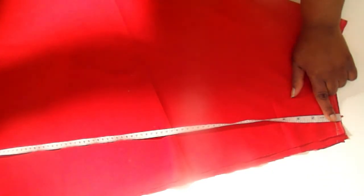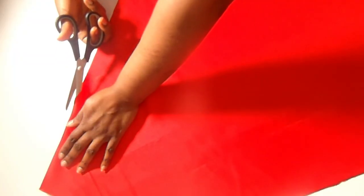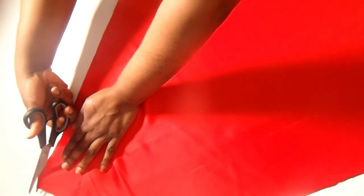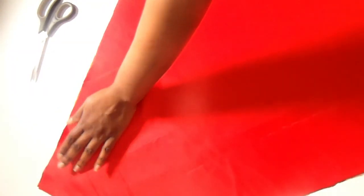The next thing I have to do is take the full length measurement of the skirt, which is 43. I did that across the fabric, created a curve, and then cut out the side seam panel for the skirt. That's the end of the skirt fabric — I now have two different pieces for the skirt.